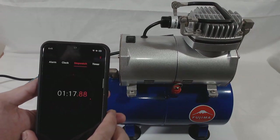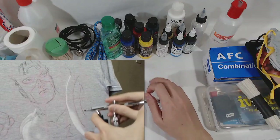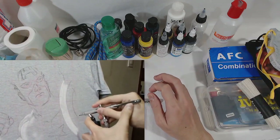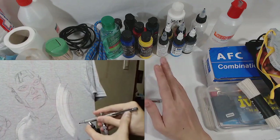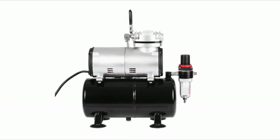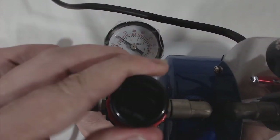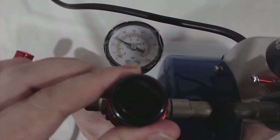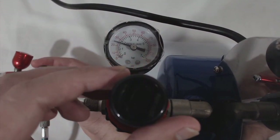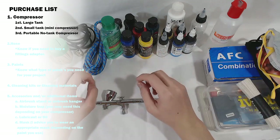If your plan is to paint on shirts and you bought a siphon feed airbrush, don't buy these compressors. Siphon feed needs at least 40 PSI to work well for shirts, and most mini compressors will work hard for that high PSI and need to reload very often. Mini compressors are best for short periods of airbrushing at low to medium PSI, around 15 to 30 PSI.